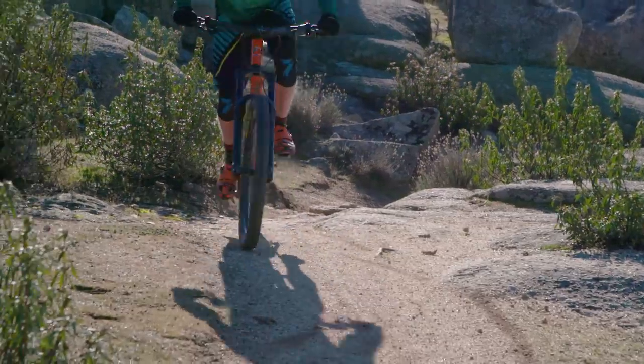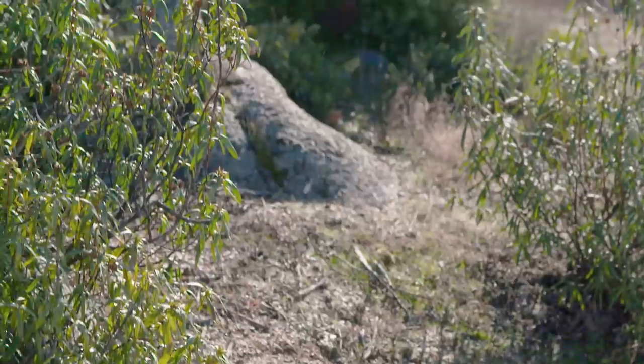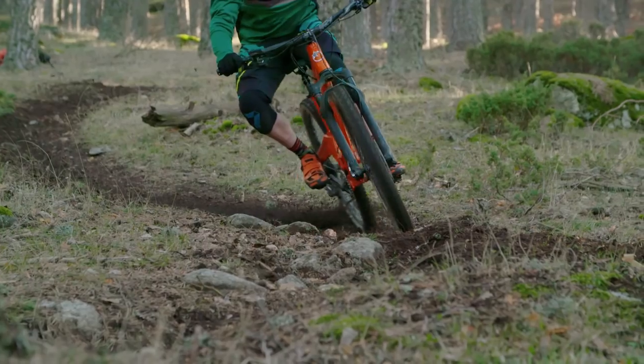As well as being able to adjust the spec on the bike, you can also choose your own colour. Some of them do have a little upcharge, but we went for orange for this bike — because, well, it's an Orange.